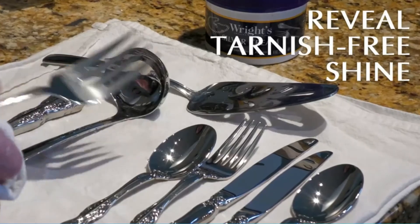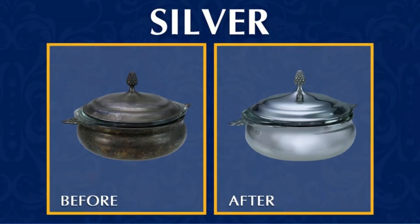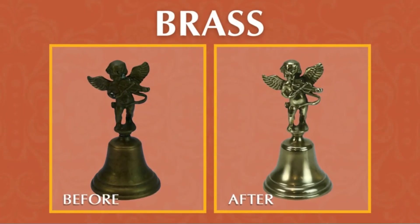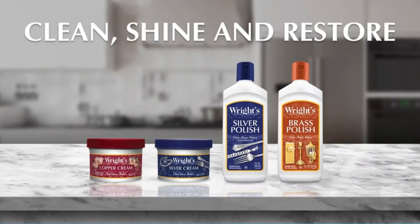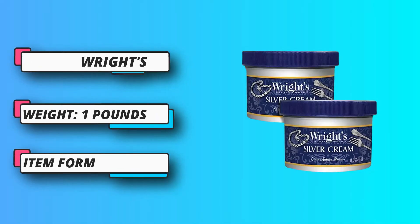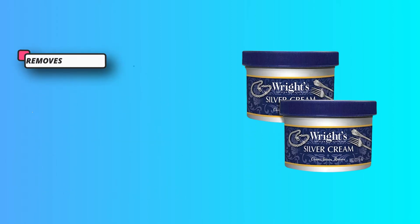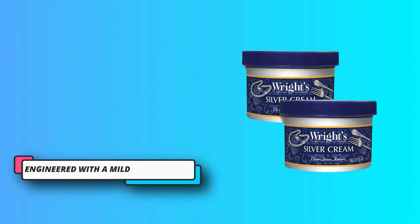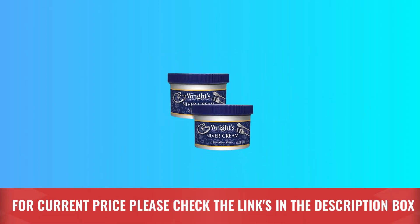The Wright's Silver Tarnish Remover solution is biodegradable and doesn't utilize any harsh ingredients. It can be used on gold, palladium, platinum, sterling silver, stainless steel, gemstones, diamonds, and plenty of other materials. The kit comes with a double-sided cloth to rub away any lingering tarnish and buff out the silver when dry for extra shine. For current price, please check the links in the description box.